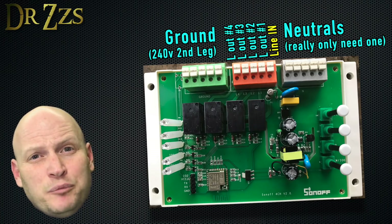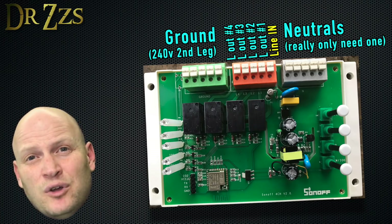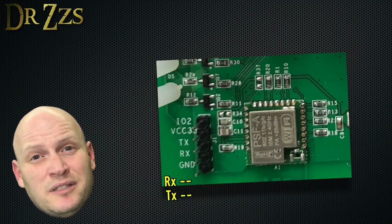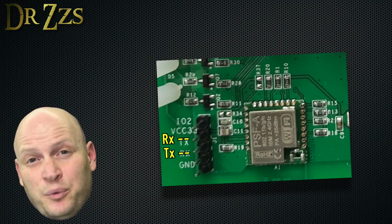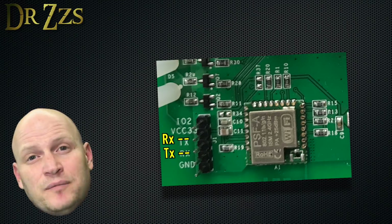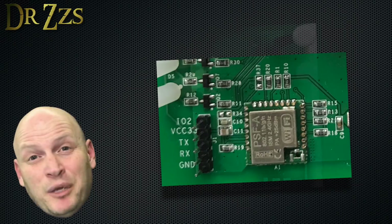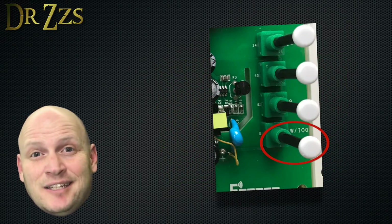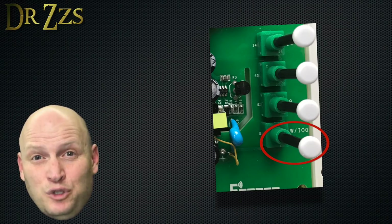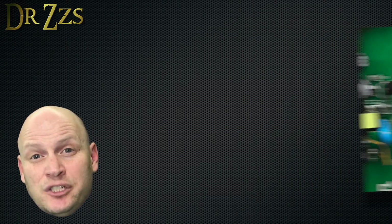The labeling on the serial pins for the four channel Sonoff were incorrect. Every Sonoff device should have the serial pins in the same order: 3 volts, RX, TX, then ground. On this board they also labeled GPIO0, and it's connected to a button — so that's going to make putting it into programming mode super easy.